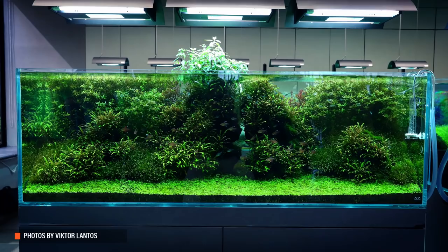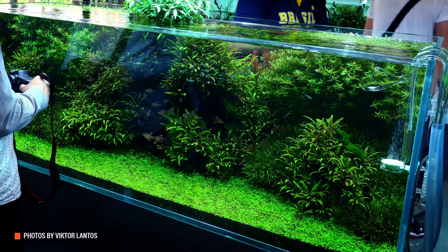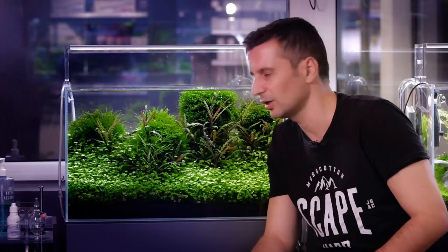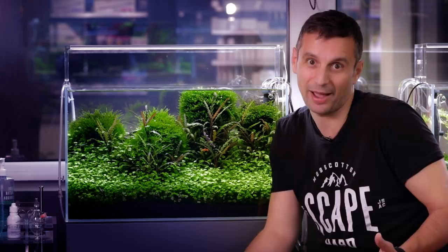Obviously, the tank that you see on the picture now, that was made by Mr. Amano, is a bigger tank. It has a different kind of foreground and obviously a lot more structure and details than our tank. But nevertheless, I wanted to talk to you a little bit about inspiration. You can get inspiration from two places, by my humble opinion.